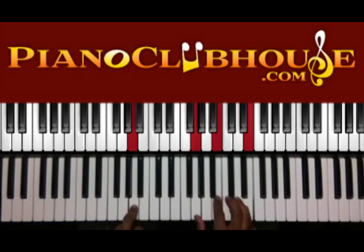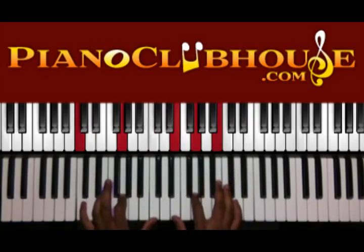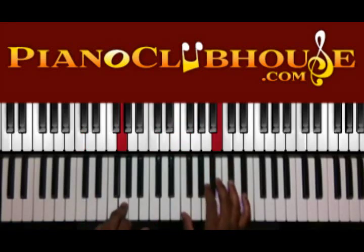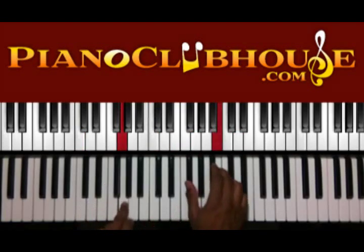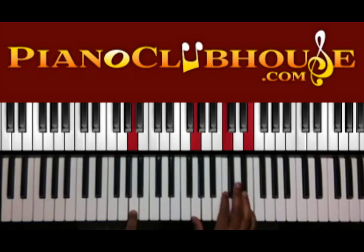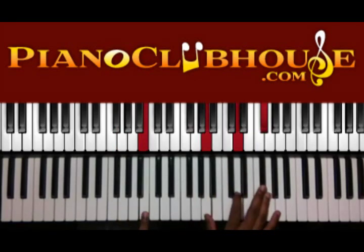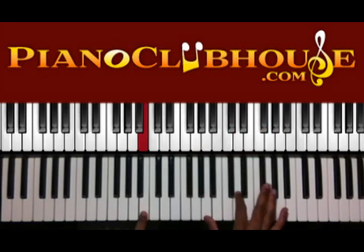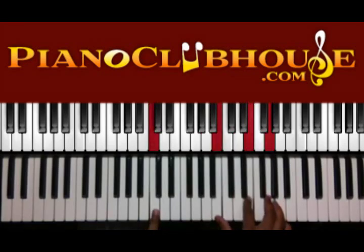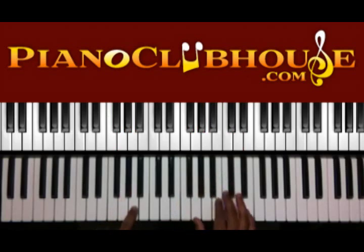Same chords — verse is still going. We've got a little change in the second half of this verse. Here it is — that little walk-up right there. Up to A in the bass, we've got G, C, E in the right hand. B in the bass — we have A, D, and F-sharp in the right hand. And then C in the left hand — we have B, E, and G in the right. Then back to F.